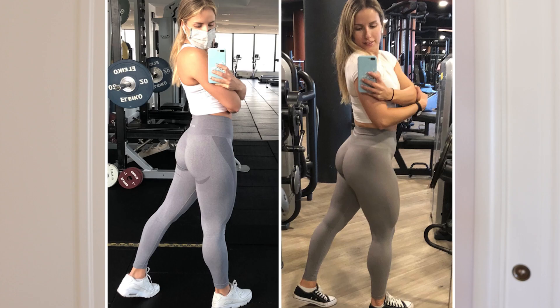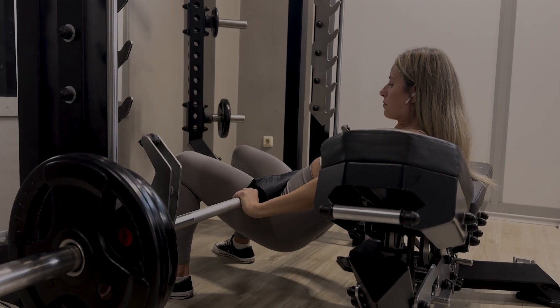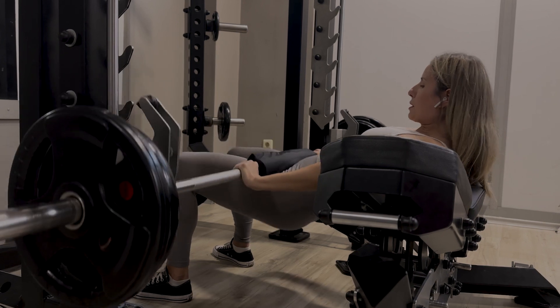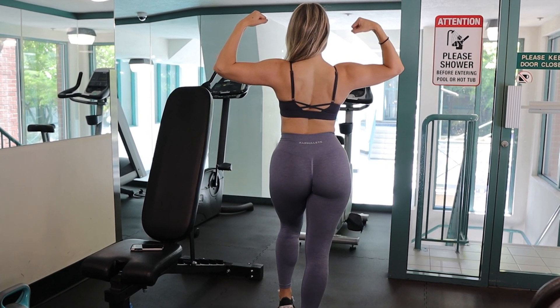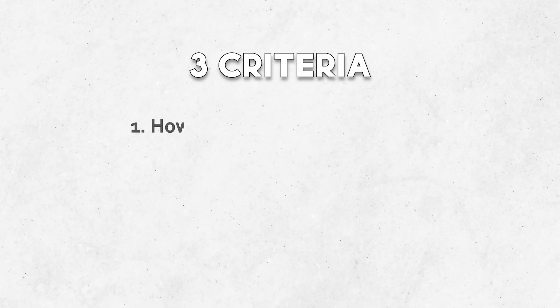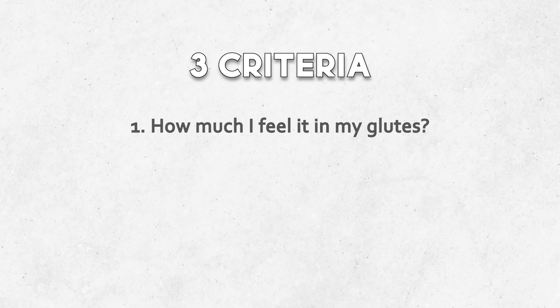But that's not the case. So in this next part we're going to talk about how you can keep progressing your training once you're past that stage. There are really five things that I changed that helped me push through this plateau and grow my glutes even further. It's really better to learn and perfect a few exercises than to always switch it up. I started to really see the biggest difference when I stuck to exercises that worked for me.